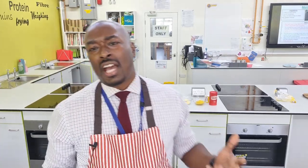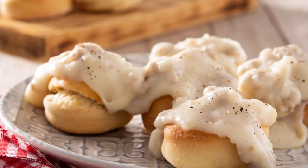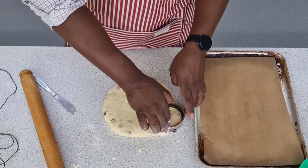Scones are kind of interesting. As well as being controversial in terms of how you pronounce it — scone or scone — hopefully we've sorted that out with the comments below. What are they? Are they a pastry? Are they a bread? Are they a biscuit? Sometimes Americans refer to biscuits in biscuits and gravy — it looks like a scone to me. But whatever it is, we're going to have a go at making it today and it's really, really easy. I'm going to make scones two ways.